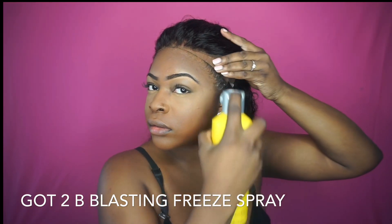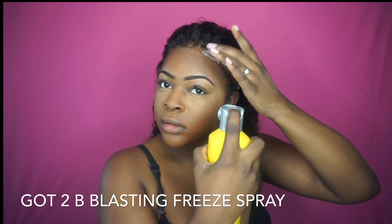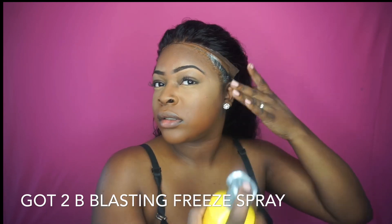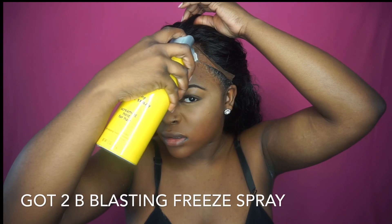I sprayed it around my hairline and then put it on my head while blow drying it, using the comb as I go to press it down, so the rat tail comb really comes in handy.